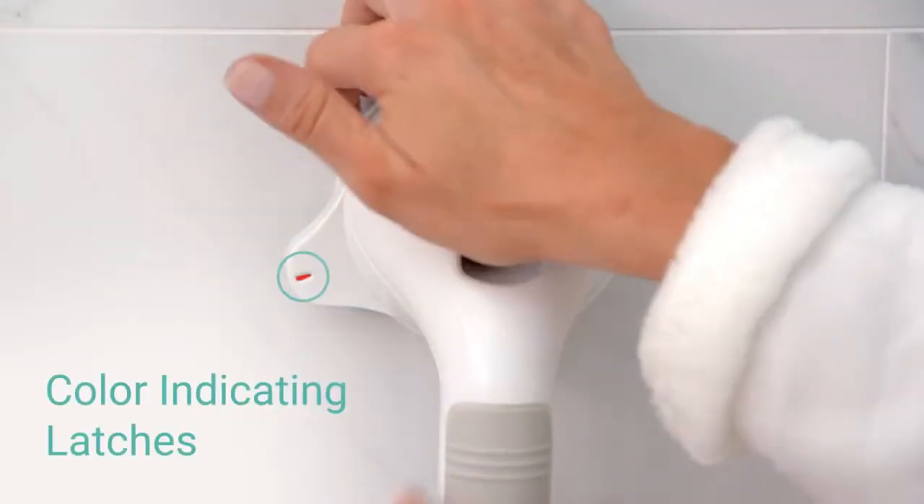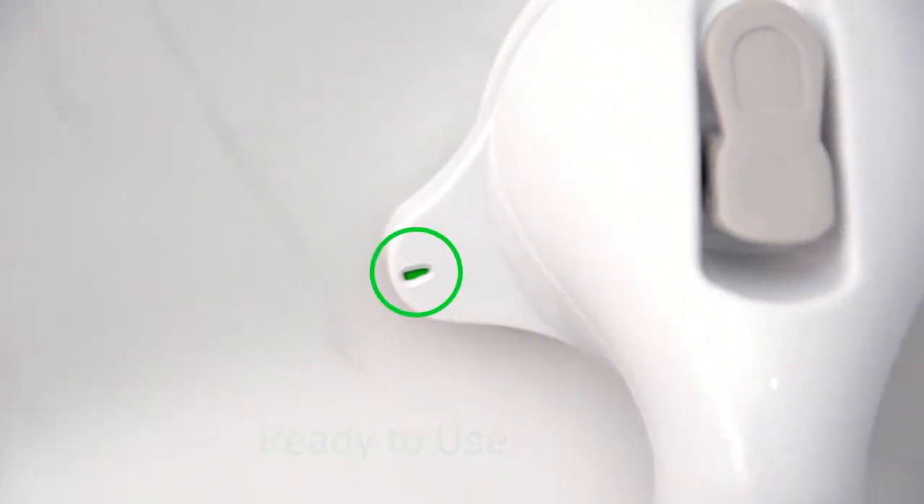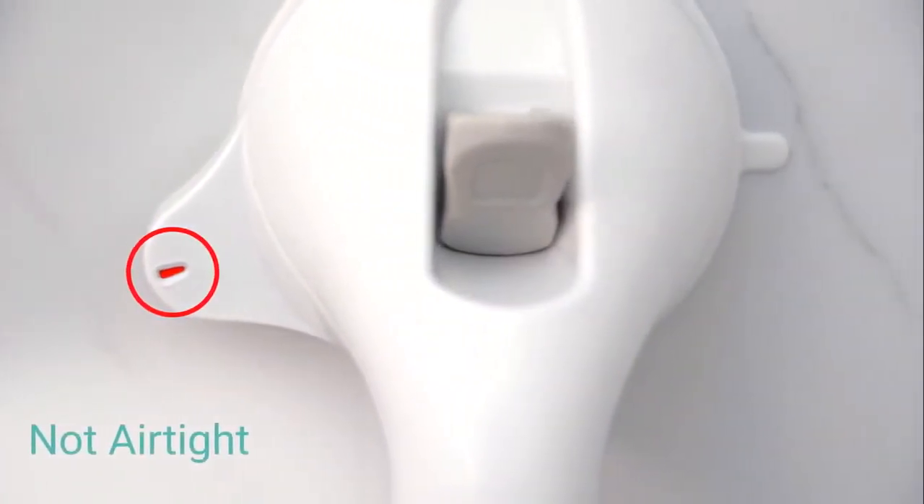Color indicating latches ensure safe and secure installation. A green display means the bar is ready to use and a red display means the seal is not airtight.